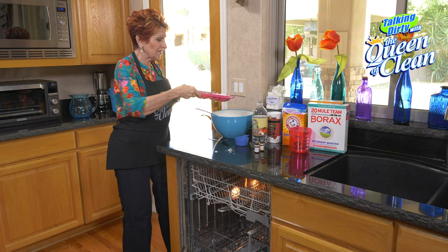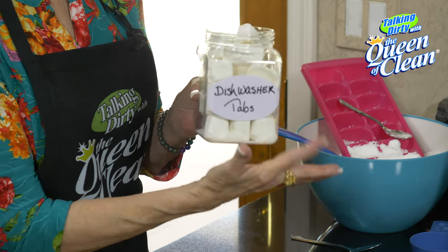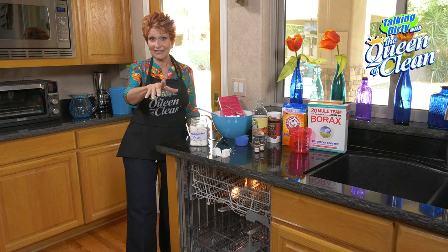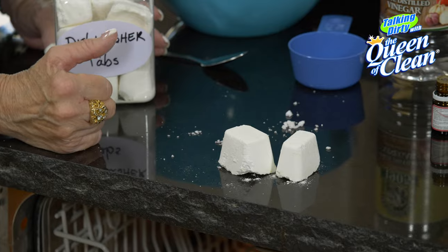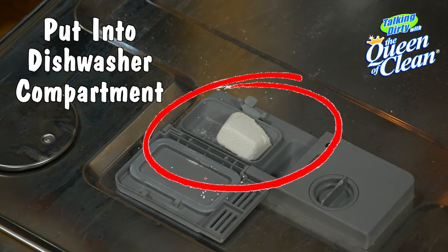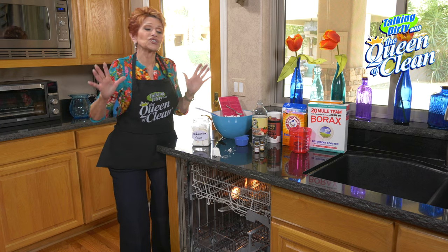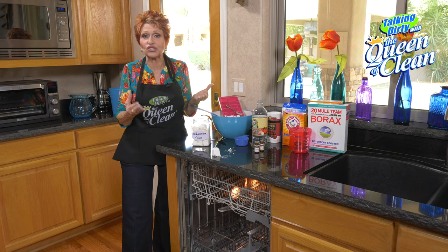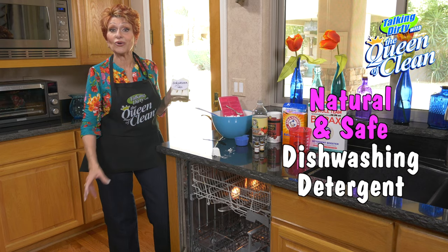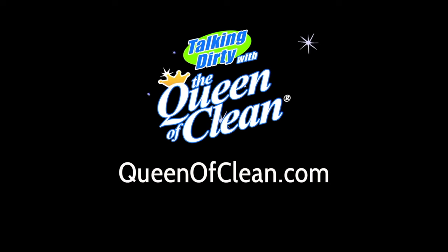When I'm done, I'm going to put all of these into a labeled container — this is mine, labeled 'Dishwasher Tabs.' Look how great they are — they harden up. You're going to give them a couple of days to harden; don't try to use them right away. Then put them right into your dishwasher's detergent compartment — you don't have to put anything else in. I used these last night and my dishes were sparkling and clean, my stainless silverware was gorgeous, and my glasses were clear and beautiful. You will love this — these are the Queen's very own dishwasher tabs. For more information, go to QueenOfClean.com. Thanks for talking dirty with the Queen of Clean.